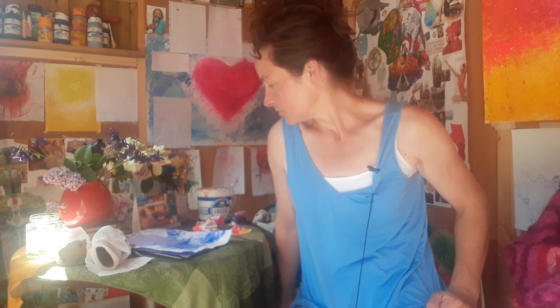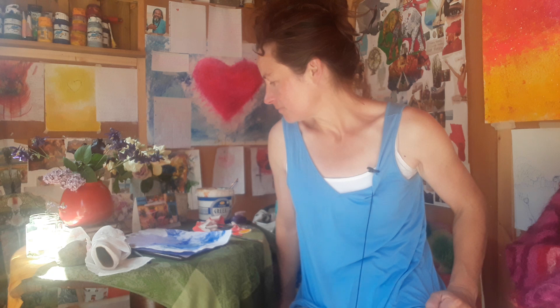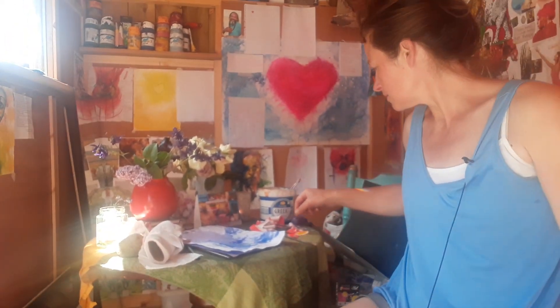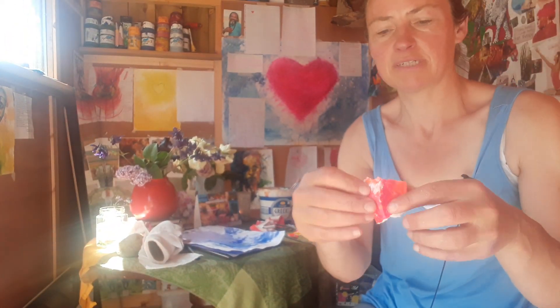I wanted to show you something that I came across this morning that encouraged me to want to make a short video. What happened was I was tearing some paper off a painting. I just wanted to tear off the paper and the torn paper that came off it really kind of inspired me.